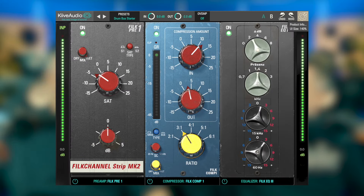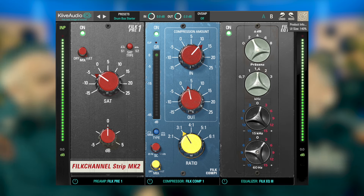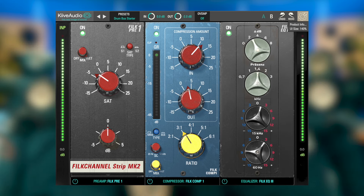Today we are looking at the Keeve Filk Channel Mark II. 'Filk' does sound dirty. I've had a good filking recently — yeah, I need a shower. Someone filked all over me. Anyway, so talk to me about Keeve Audio's Filk Channel.